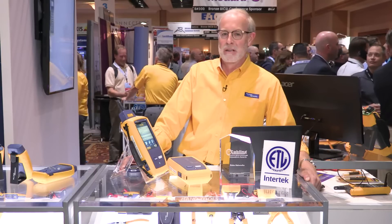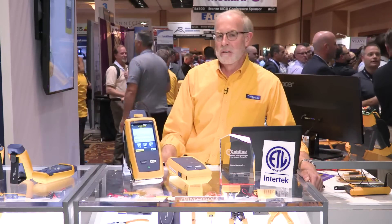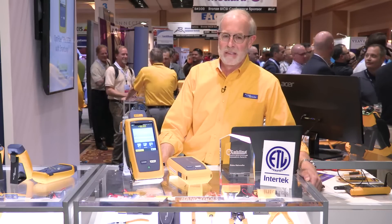In fact, we're very proud to announce that it's the winner of the 2017 Cabling Installation and Maintenance Innovators Award. It's the DSX-8000, which is the industry's first Category 8 field tester.